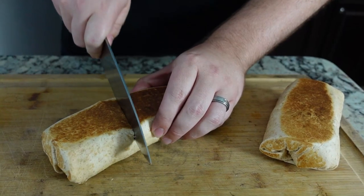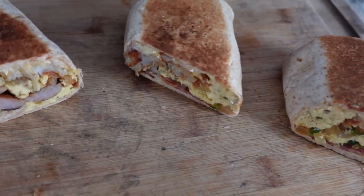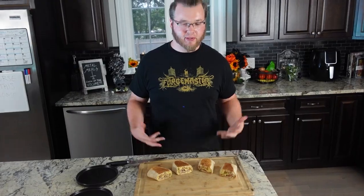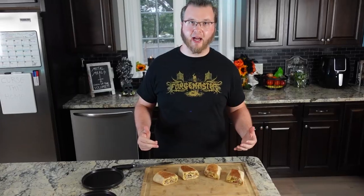Let's cut into these bad boys and get to eating — brutal breakfast burritos. Throw these in a container, take them to work with you. The easiest thing in the world to make, great macros, low in calorie. You've got to try these. I'm super stoked to eat these — are you?